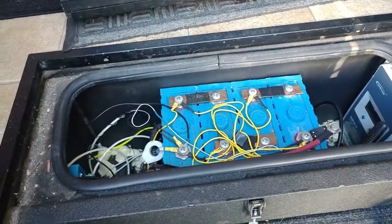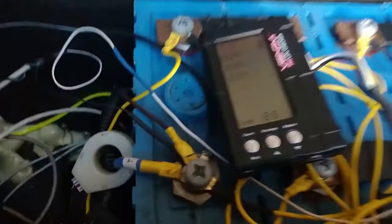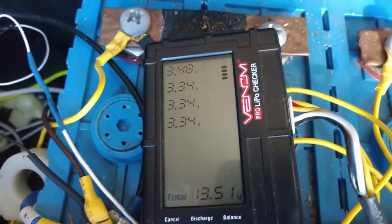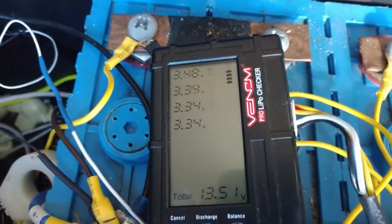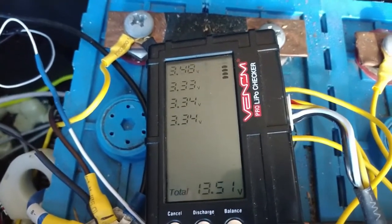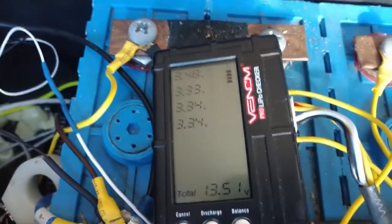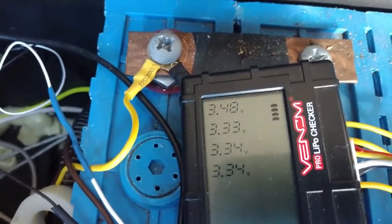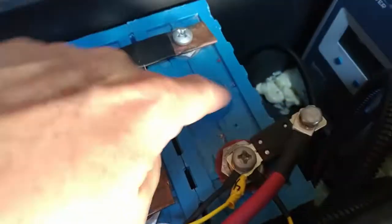I want to test and see how much capacity it has left, so I've connected this battery monitor to it. You can see that three of our cells are 3.33 and 3.34, but then there's this one that's 3.48 — and that is this cell right here.